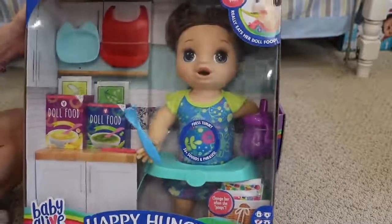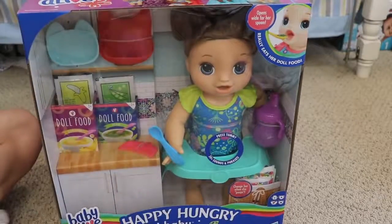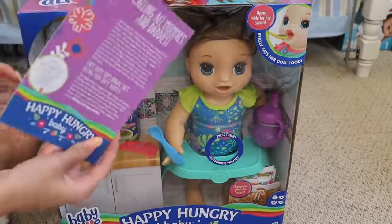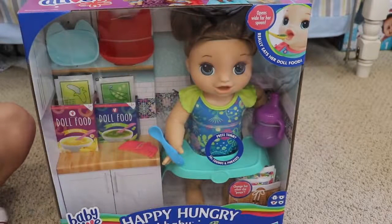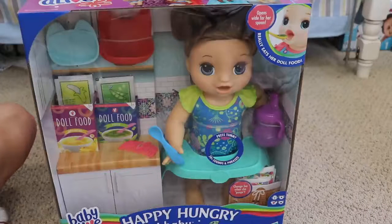Here she is. Her hair is brown — in the picture it looks a little bit more reddish. There's a little information card. It says: calling all mommies and daddies, get ready for snack time with the newest Baby Alive doll from Hasbro. Meet Happy Hungry Baby — she acts just like a real baby when you feed her. All you need to do is mix her food and sit her at her tray and put on her bib.